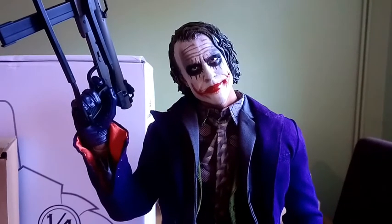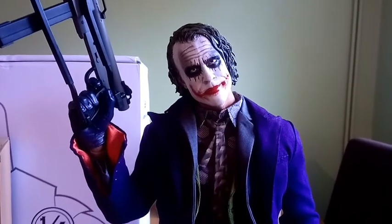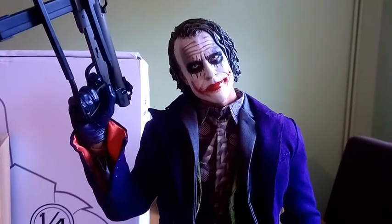Hi, this is KeatonCar89 with a follow-up review of the Max Toys 1/4 scale Joker set from the Dark Knight.